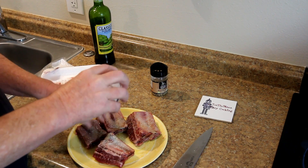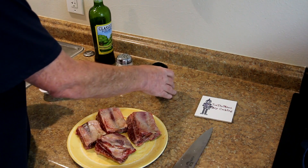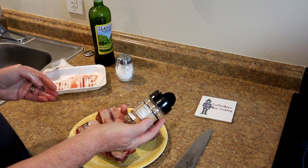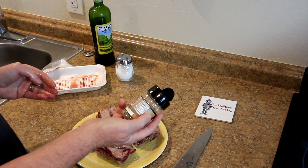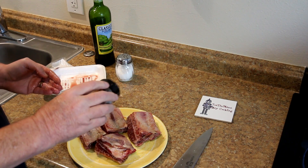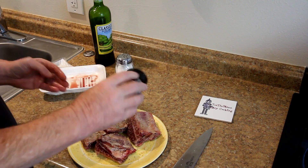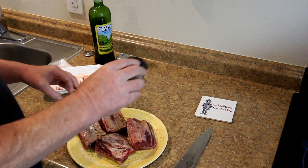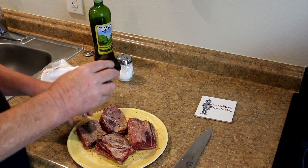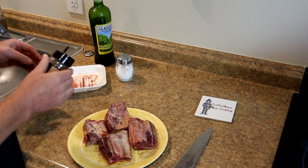Probably why you don't see people cooking these all that often. I really like this Johnny's Seasoned Pepper. This has pepper, sugar, red and green bell pepper, garlic and onion in it. There's no salt in this, so that's a pretty good flavor — I use this seasoning a lot. I'll let these sit here for a little bit and go out and get the grill lit.